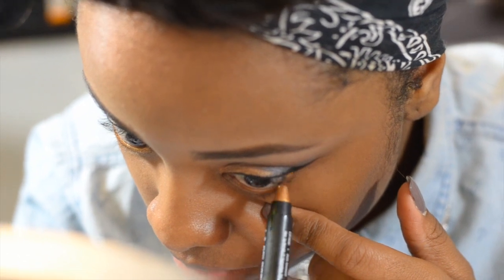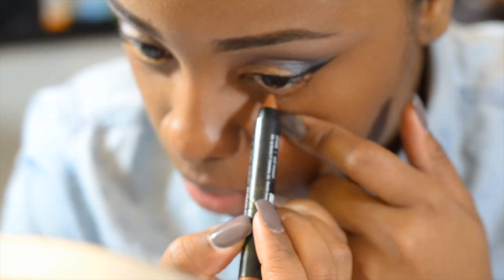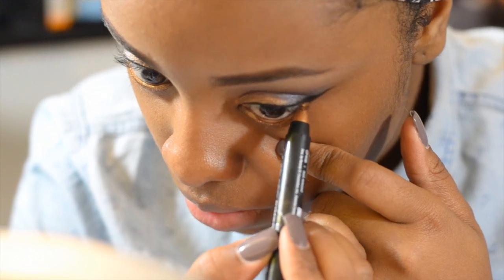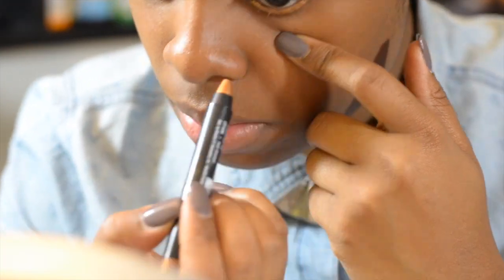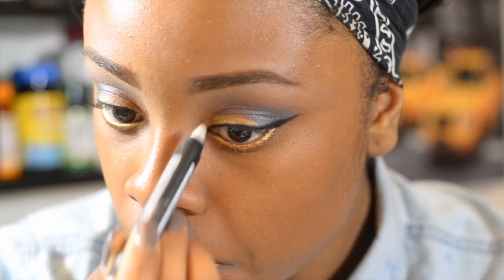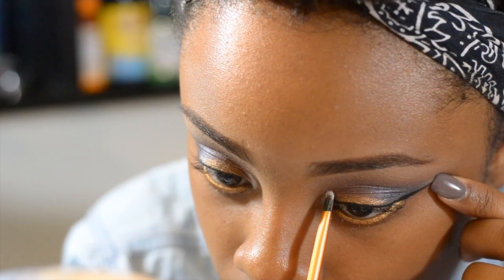I noticed that I had this jumbo eye pencil in the same exact color as Radiant, so I decided it would be great to just add it to my waterline — so that's what I did.